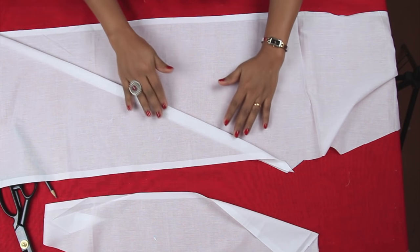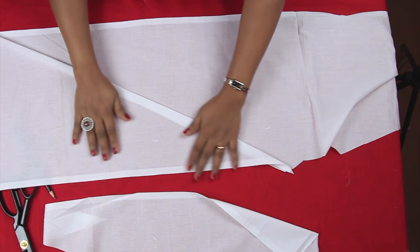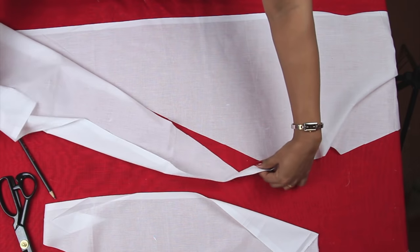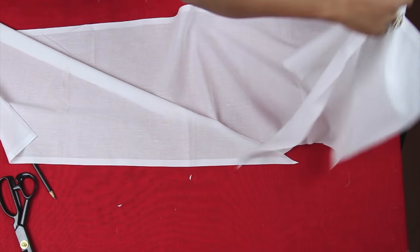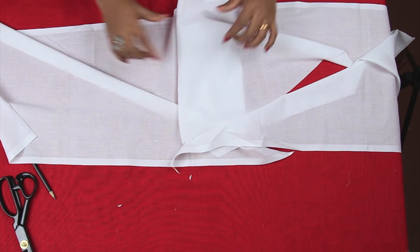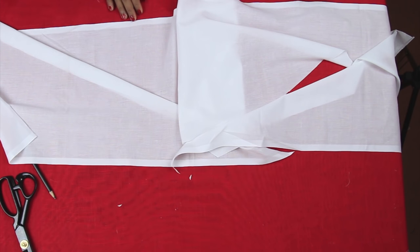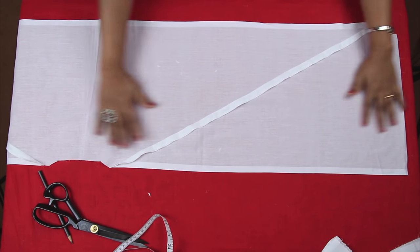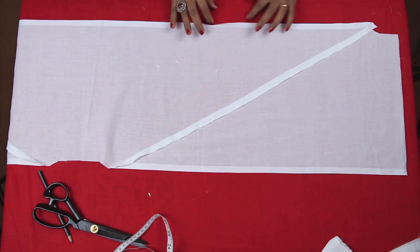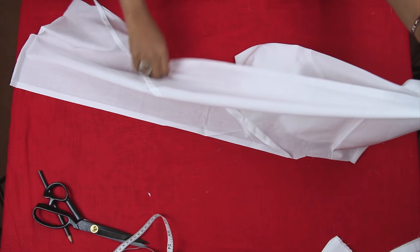If your pant length is more than 38 or 39 inches, you may need around two and a half meters of fabric; if not, two meters would be enough. First I'll need to join these pieces to get one long piece, then I'll be cutting as much as I need for my waistband. I've attached the two pieces and made it like one long piece, and I've overlocked the edges so that the fabric does not fray and also it looks neater. So I have one long piece now which is enough for my waistband. Now fold it in two.